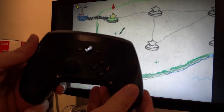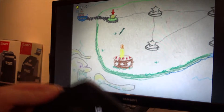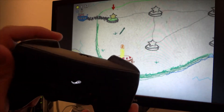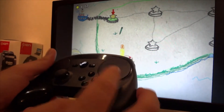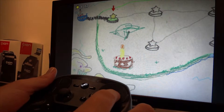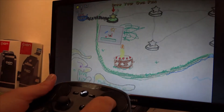So here we have the Steam Controller. Here we have Crayon Physics Deluxe, a very fun game with the Steam Controller. What I'm doing here is I hold this button down to draw, and then I'm using the trackpad with my pointer finger to draw pretty designs.